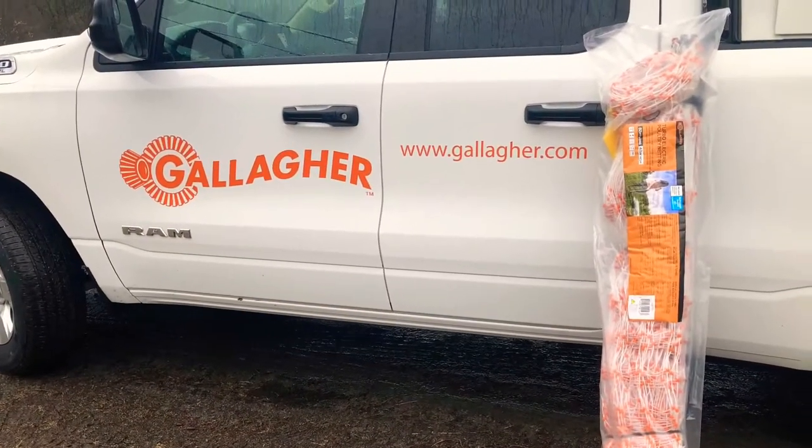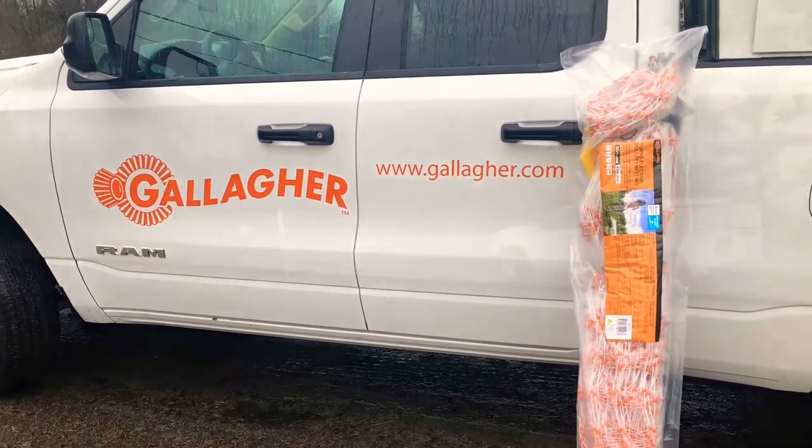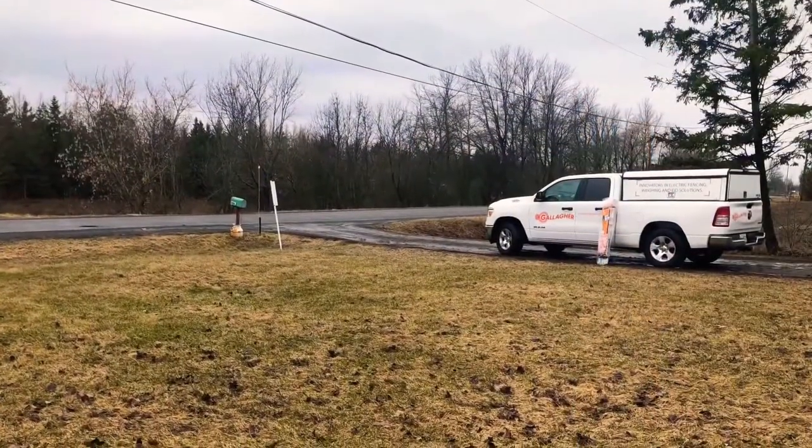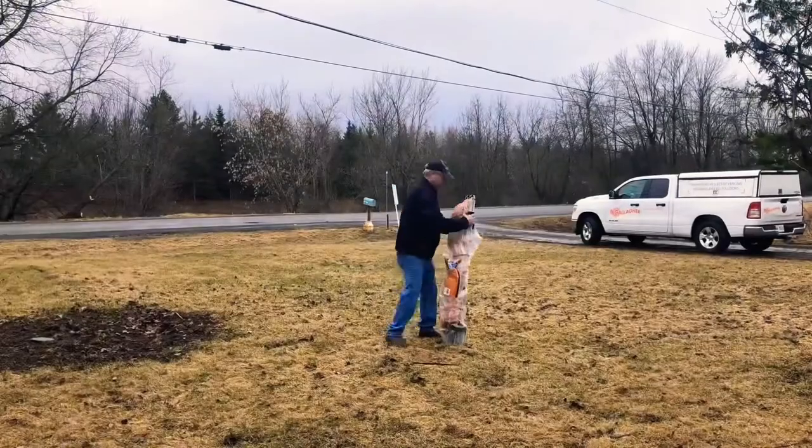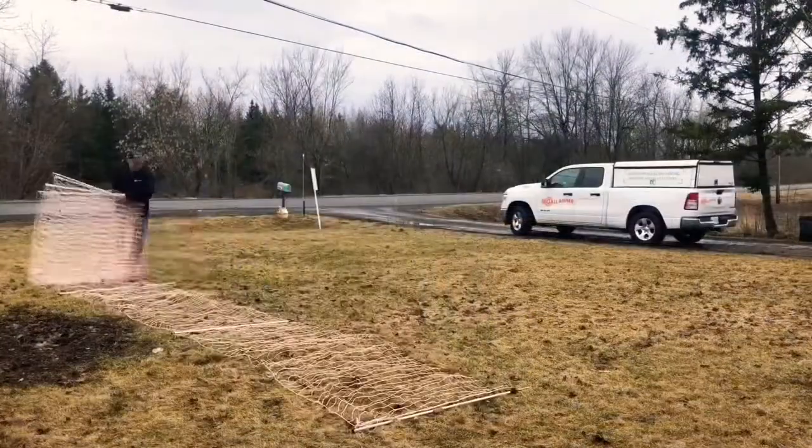Hey folks, today I'm with my buddy Tim and we're going to show you how to install the new poultry net from Gallagher. First, you're going to want to unpack and lay out your net. This helps you get an idea of the area and will make constructing it a lot easier in the next step.